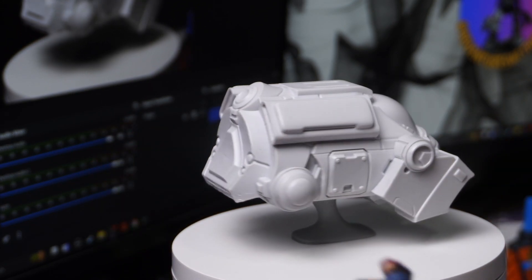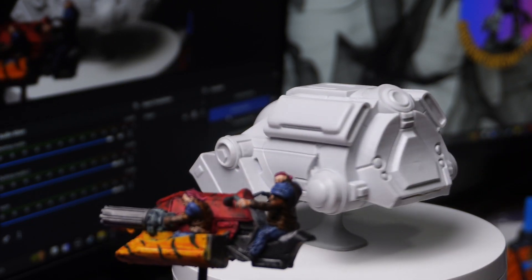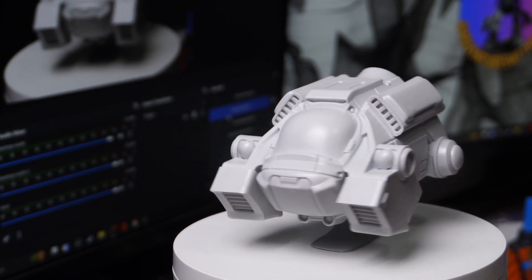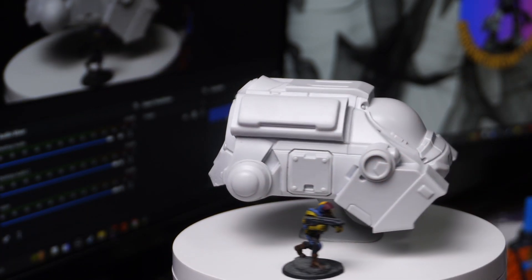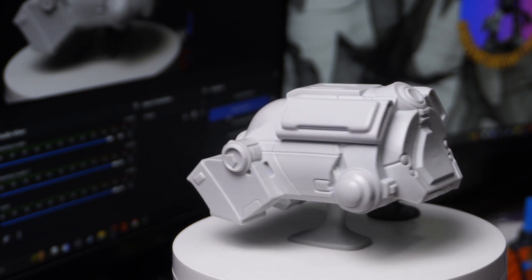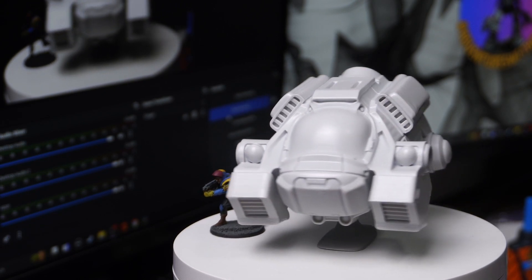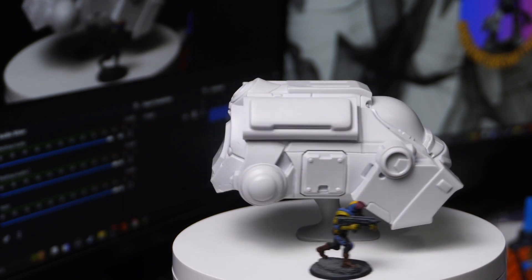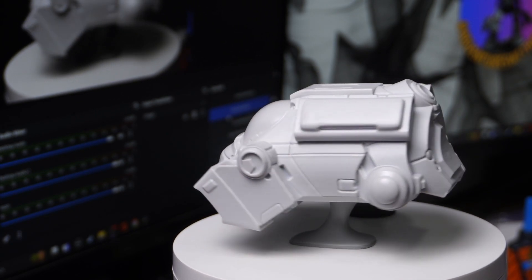I'm definitely gonna have fun — look at the size difference! That's crazy, it's massive. I was very shocked at how big this model is. Let's find a model to put next to it — it's huge! I don't know what else to say, I love this model. I'm definitely gonna try and pick up some more. If Warlord Games are feeling generous and want to send me some more, please send me one — I'd love another one or two to add to the collection. Until next time, cheers for watching!